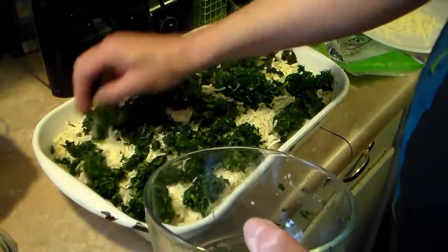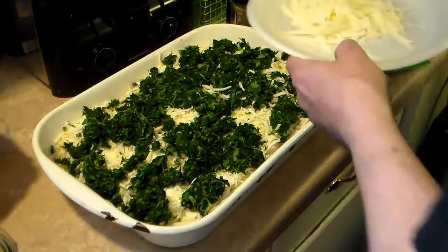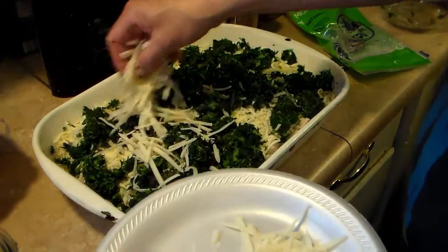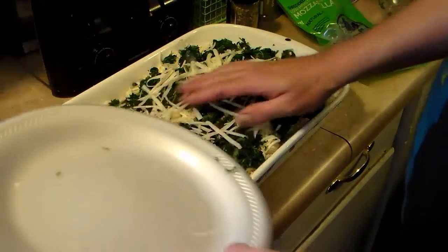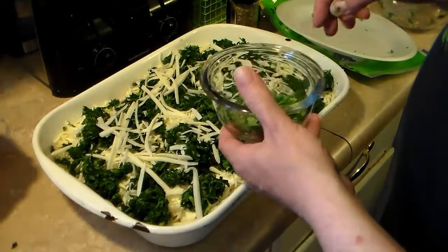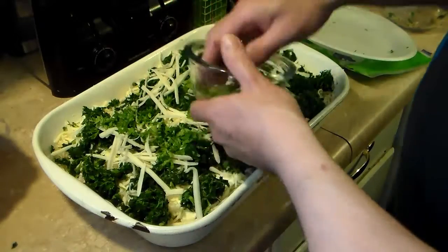Now that I have that down, I have the rest of that parmesan cheese I grated — that's a lot of cheeses to remember — and I'm going to add that on. I also have a tablespoon of fresh parsley that I chopped and I'm going to sprinkle that on top.